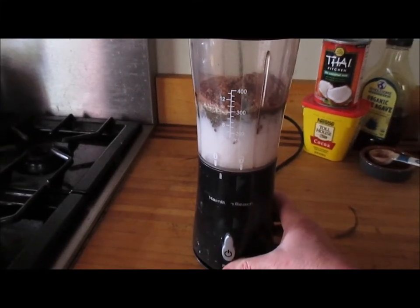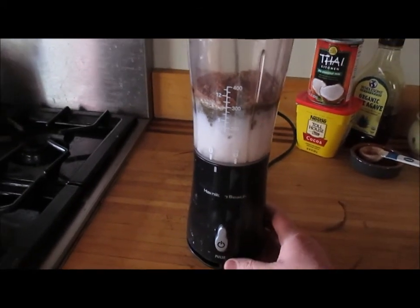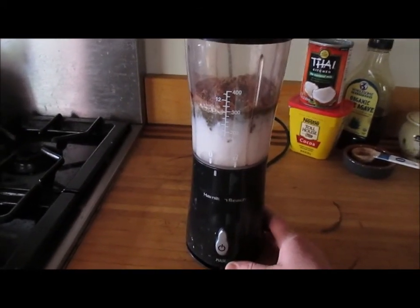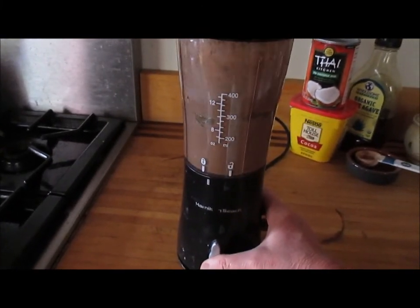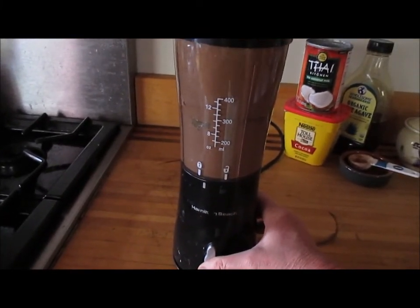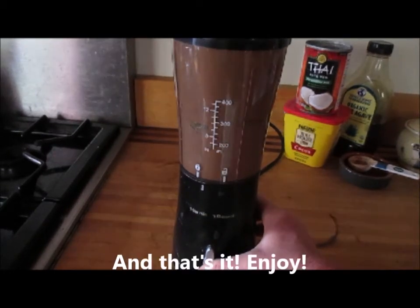I've got everything loaded up in my Hamilton Beach little smoothie maker — not at all expensive, it does the trick. I'll load it up, ready to go. And that's it, that's all there is to it.